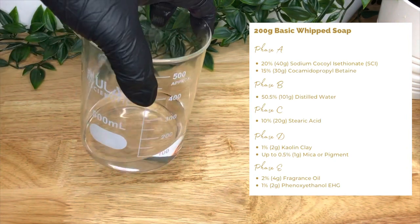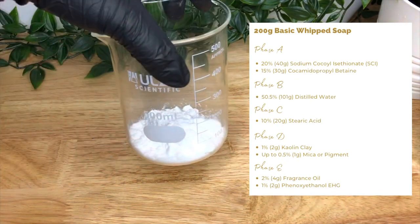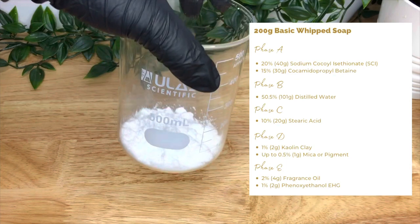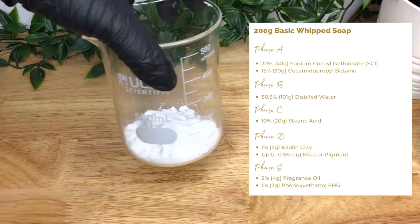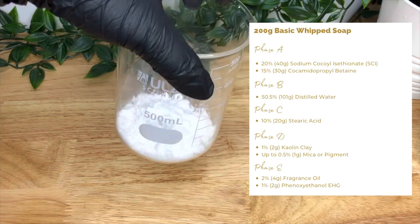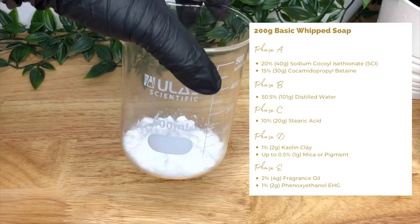In Phase B we have distilled water — make sure it's distilled. Phase C is your stearic acid. This is used to thicken the product, act as an emulsifier, and soften the skin and help it retain moisture. You want to heat this separately as it can crystallise if it's mixed with other products before it's melted.